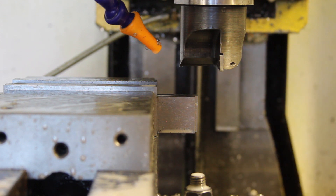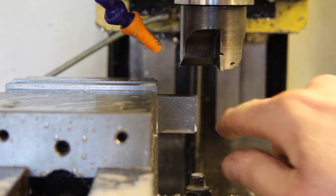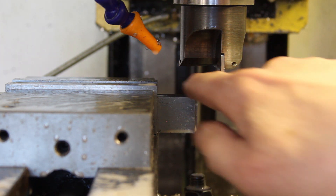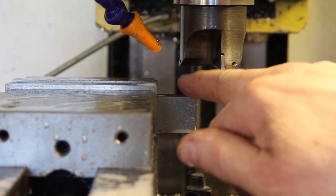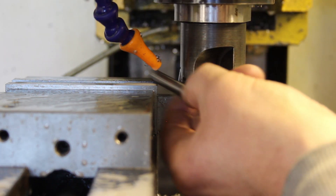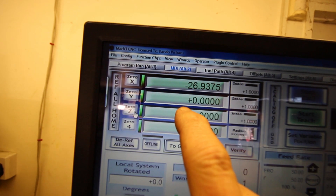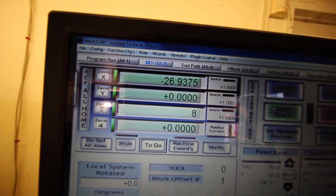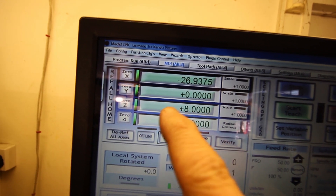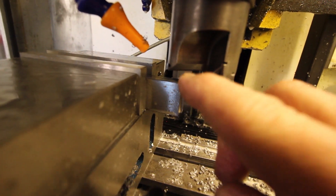I've clamped the parallels in that I'm going to be using. All I need to do now is jog Z down until - I'll use an old end mill to set the height of the cutter above there. Excuse the wobbly cam, but if I zero Z and then press that and type 8, return - basically we're saying that Z position is 8 mil above the datum. And as you can see, you just saw me use the gauge pin.